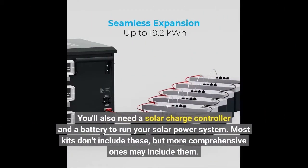You'll also need a solar charge controller and a battery to run your solar power system. Most kits don't include these, but more comprehensive ones may include them.